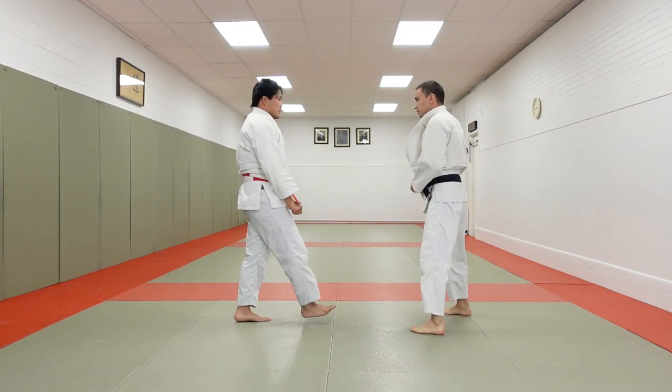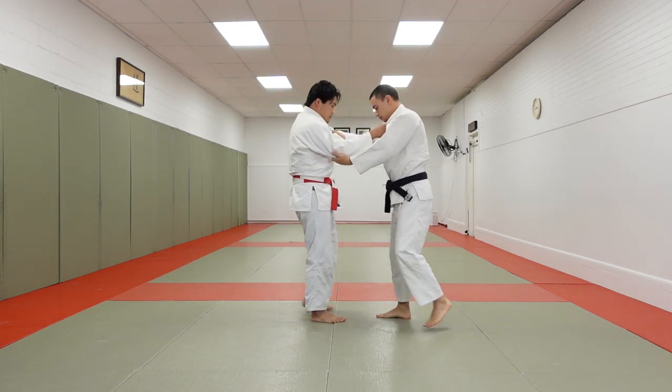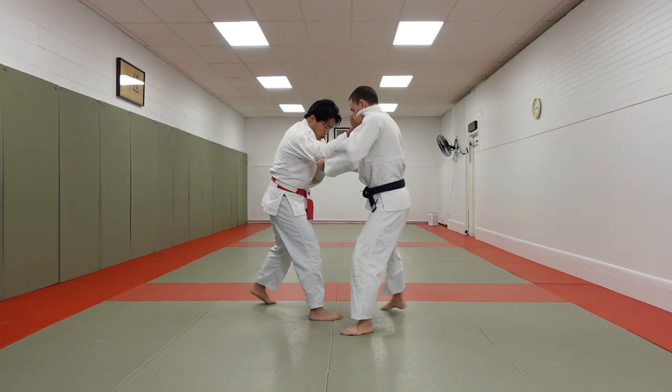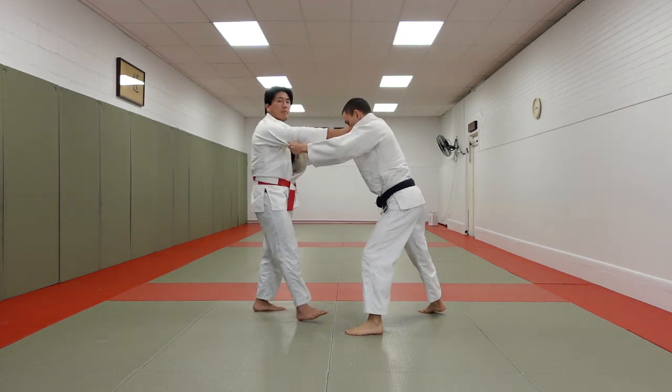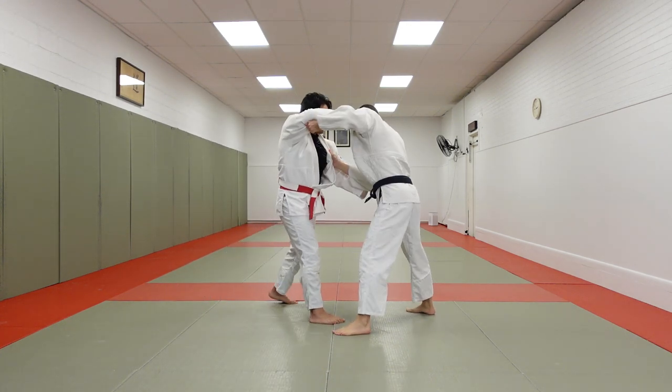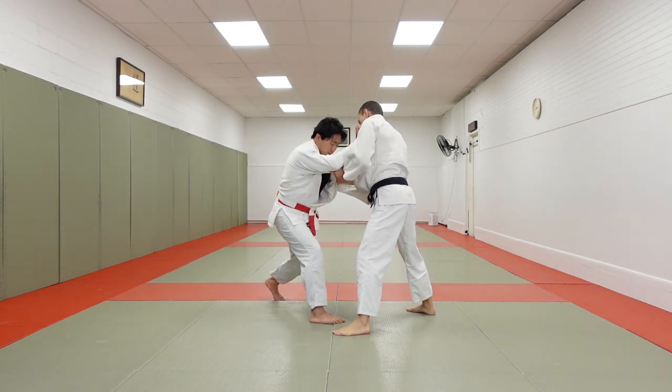So let's look at it from an opposite angle. I could roll the shoulder, get the advantage, Koichi, drop Seionagi. Or 50-50, Koichi, adjust, drop Seionagi.